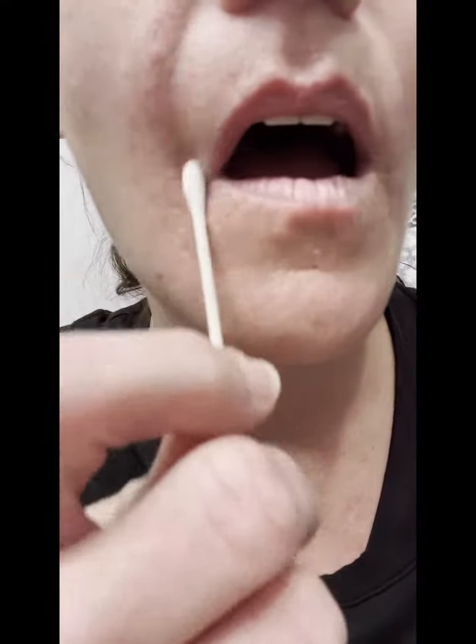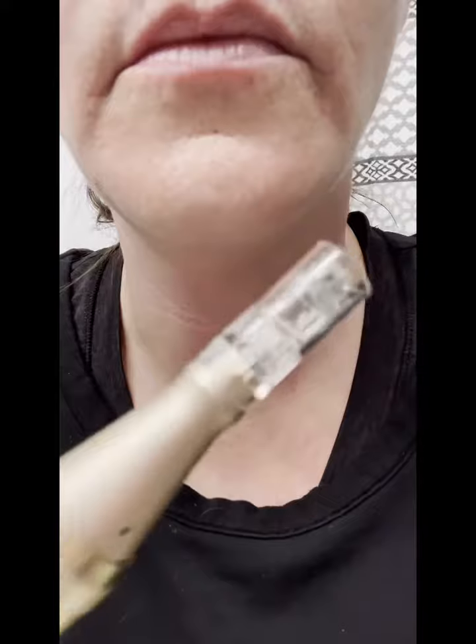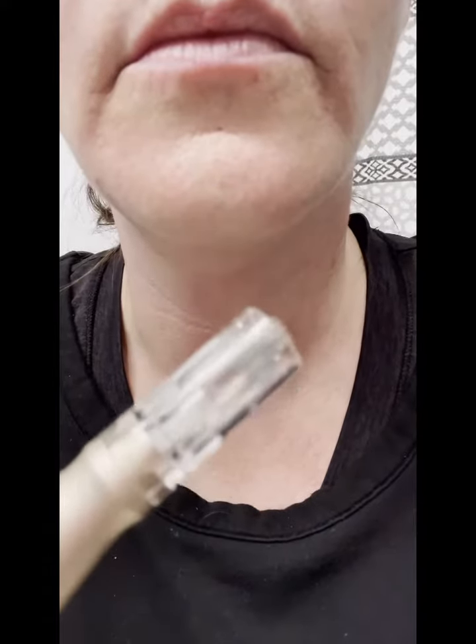Once your lips are numb, start with your derma pen. I use a 36-needle in mine. You can put it on the first speed, second speed, or the highest speed, which is the third speed, and start going over the areas needed.